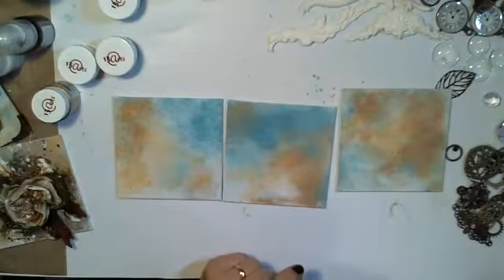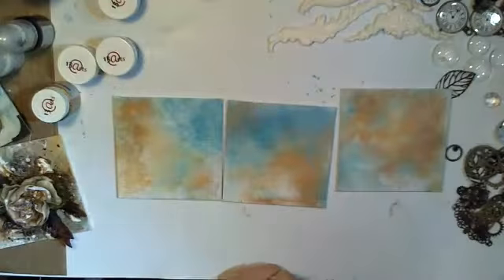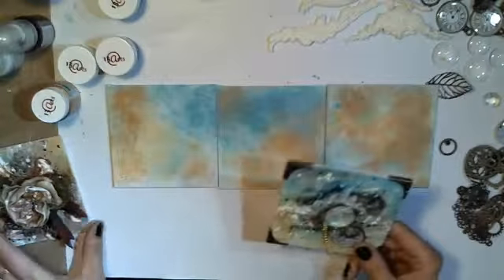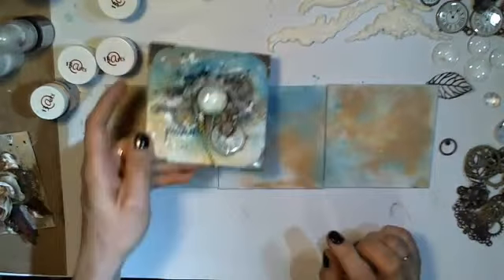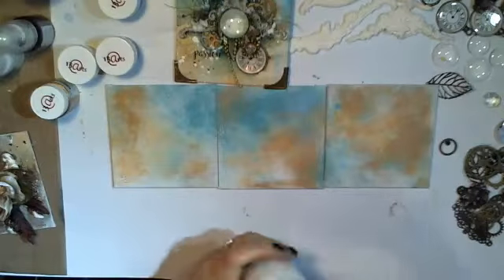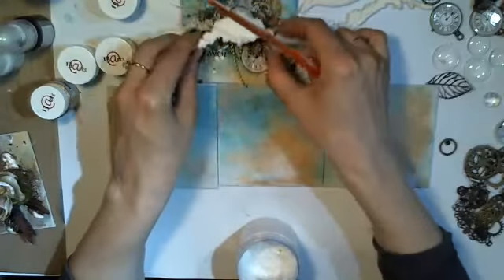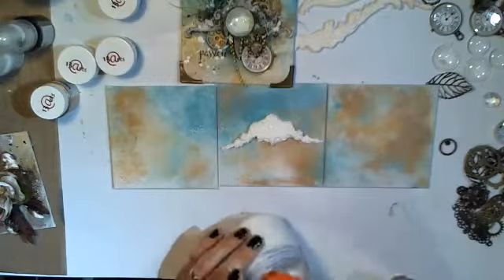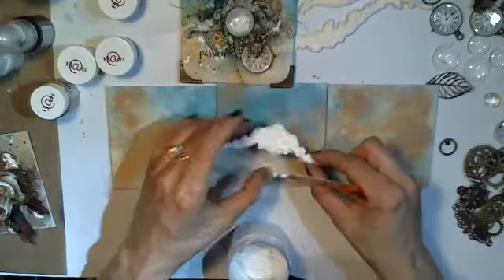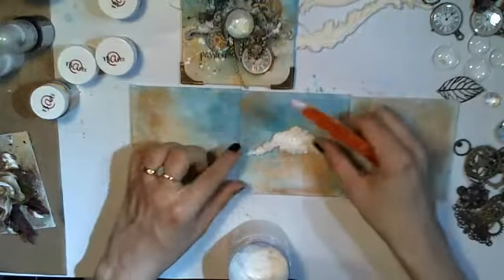I'm sorry you can't see me well — let me try to make the light a little bit better. So that's the basic background for all three canvases, and now we'll start with this one. We'll use some gel medium from 13 Arts and we'll stick some embellishments. I'll start with the embellishment from the mold. I love to stick everything with gel medium because when it's dry, nothing comes off — it's a really really strong glue.